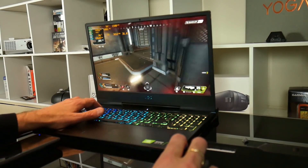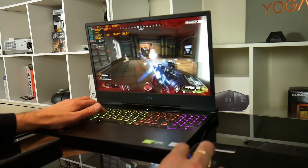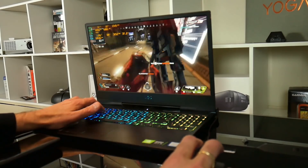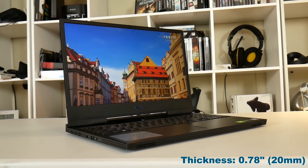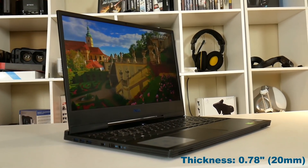The new G7 is $100 more expensive but I think it is actually worth it because it has a total aluminum build, whilst the G5 had a plastic lid and a plastic bottom cover. The G7 is also slightly thinner at 0.78 inches or 20 millimeters, and is available as a 17-inch as well.